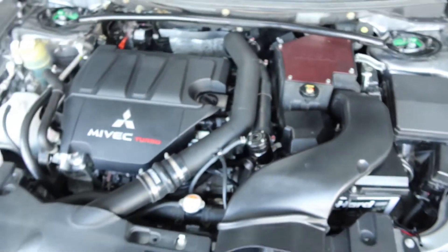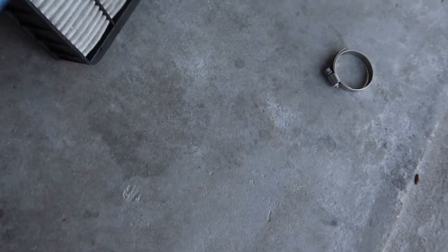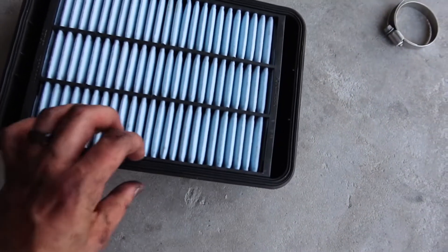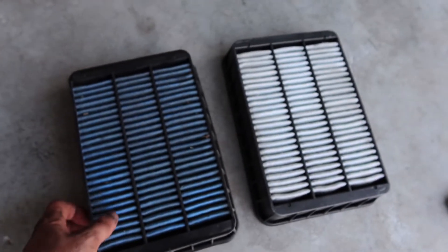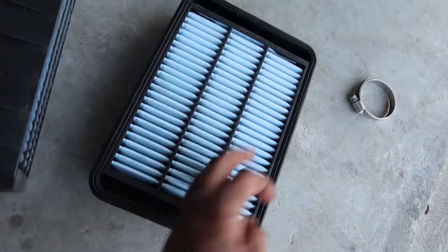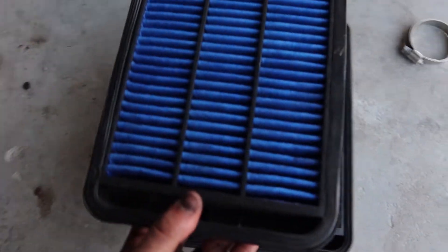Here's my actual Cosworth drop-in filter box, and inside I have the stock earlier one. Here's the one that came from the manufacturer - original on the car. Here's the Cosworth for comparison: same size and everything, just this one was more high-flowing than the OEM one was. I don't see how they look exactly the same, but they do.